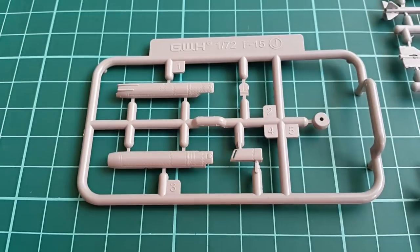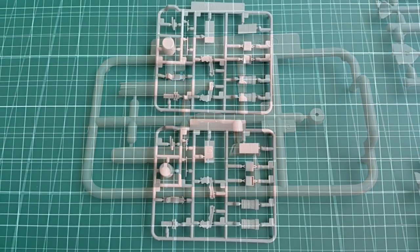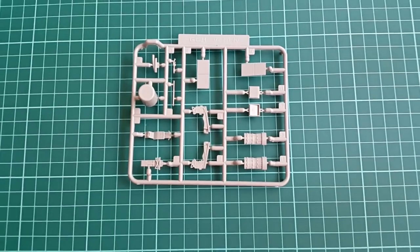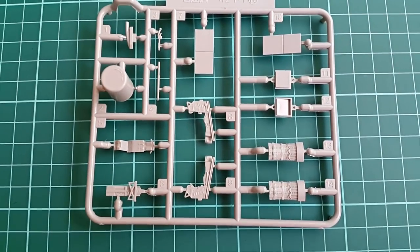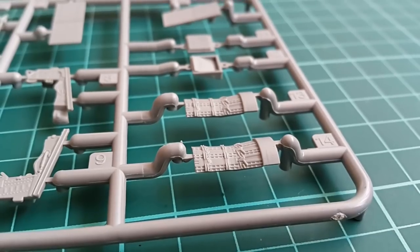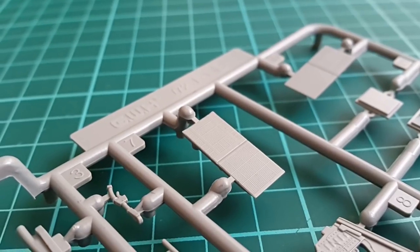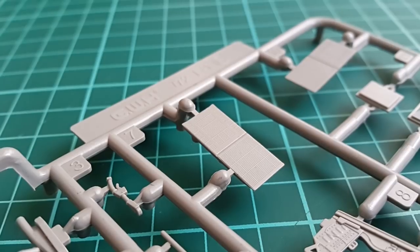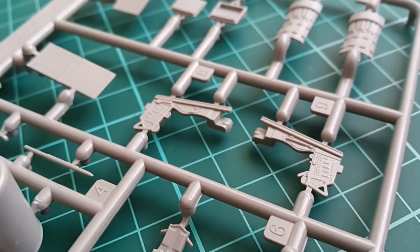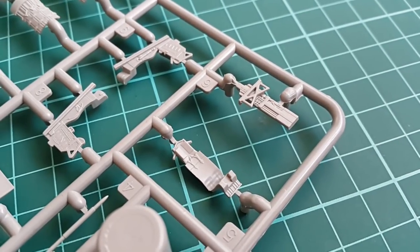Another usual weak link in a kit are the seats, which is why there are so many resin substitutes for those. It is visible here that on these sprues both the nozzles and the seat details are good enough. With proper painting and weathering, I believe that there will be no need for any additional aftermarket parts for this kit — again, a justification of the high price. In my opinion it gives you a complete package, something that you can hardly find anywhere nowadays, well, besides the instruction sheet.